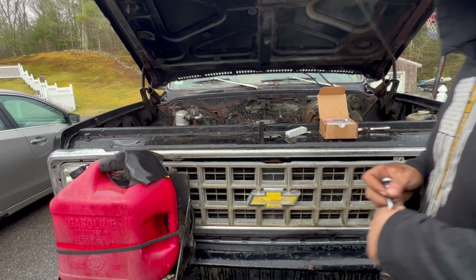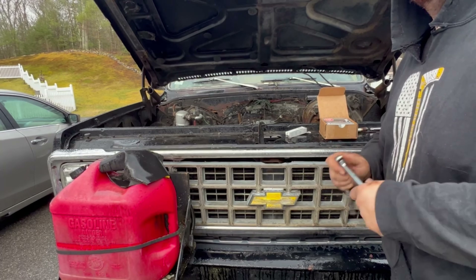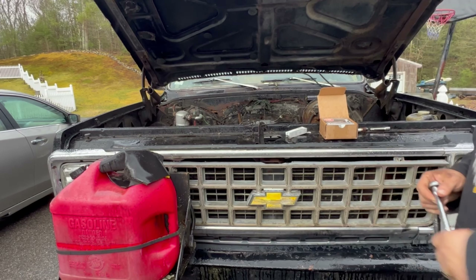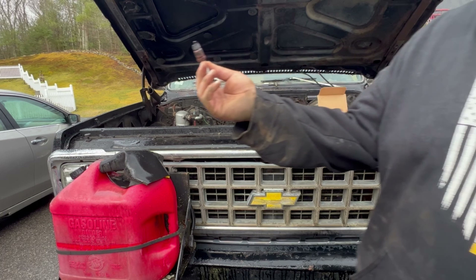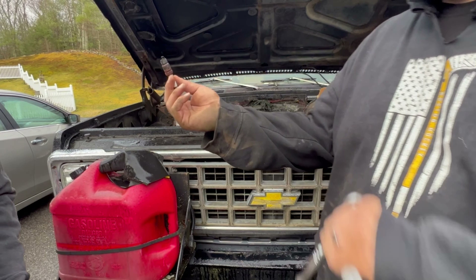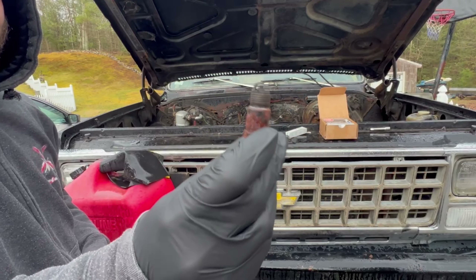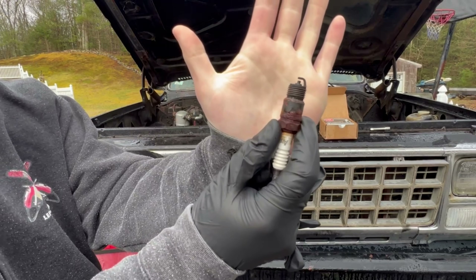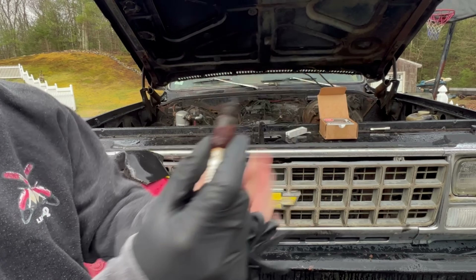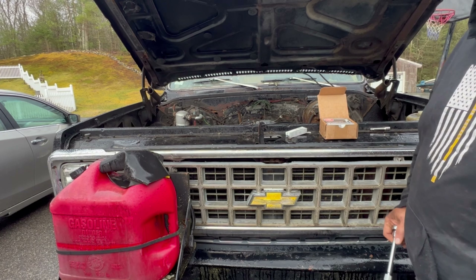It's getting fuel — I can see it spraying in the carb, so it's got to be something to do with sparks or air. Here's the first plug I pulled. I just found out about that the other day — it's special.